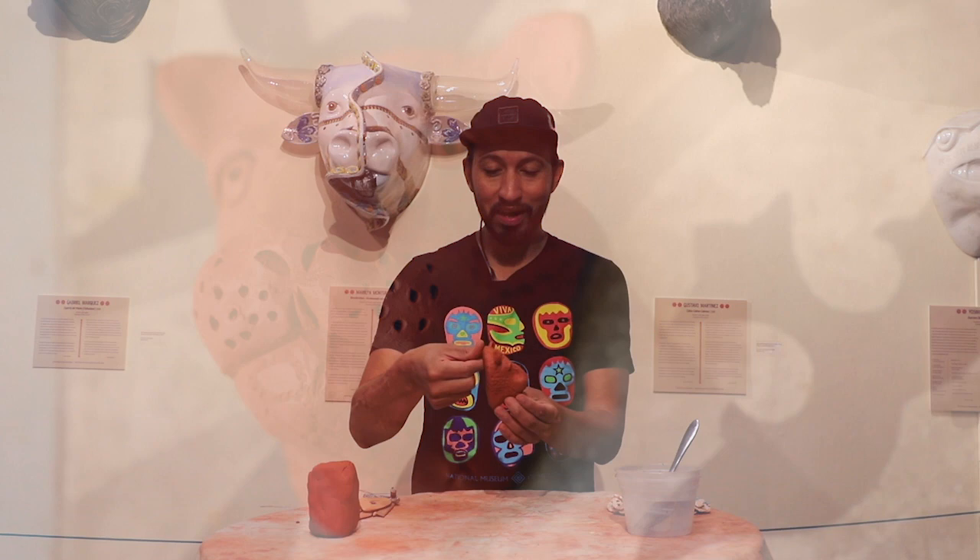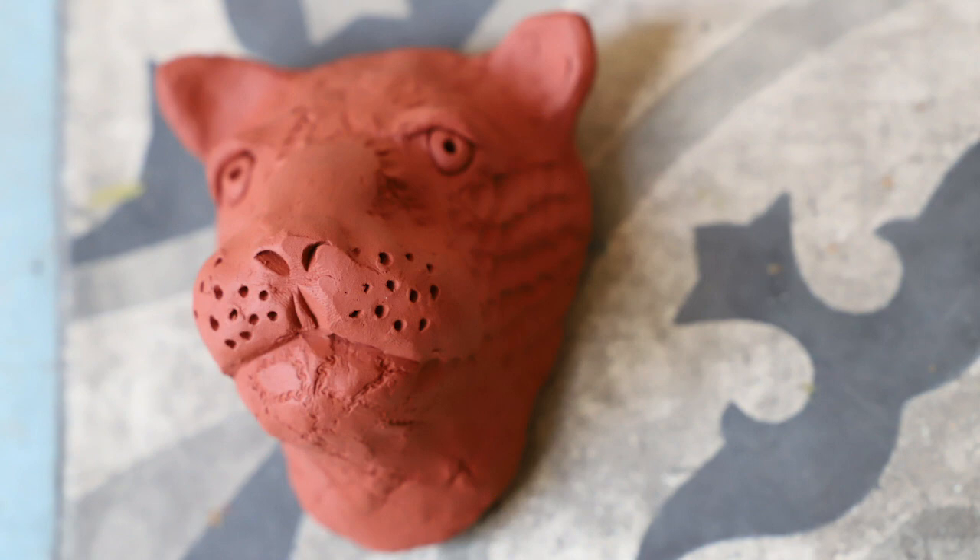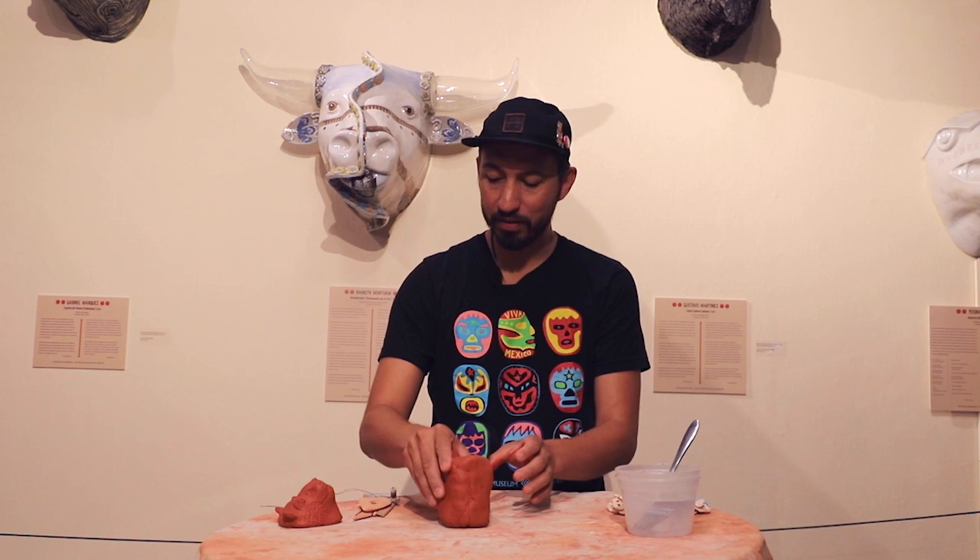The clay I normally use is kiln-fired, water-based clay that has to go into a kiln. But today, to make it easier so you can take your creations home, we're going to use air dry clay that just hardens when you leave it out. I prepped one little head to show you — it's a miniature scale of what I have mounted on the wall. You can put a nail behind it and hang whatever animal you make on the wall.